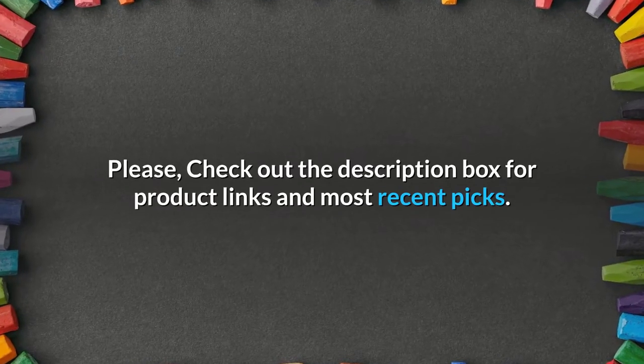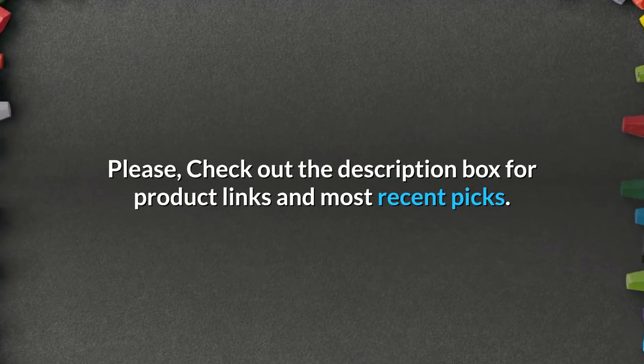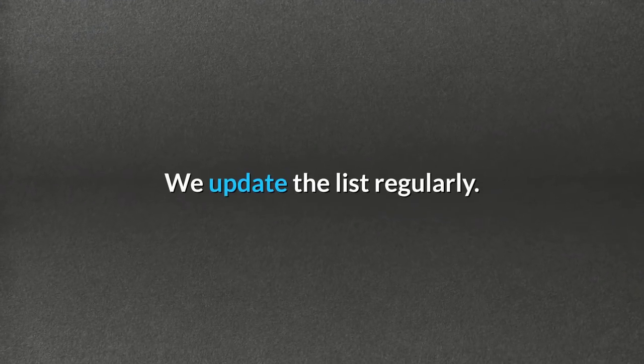Please check out the description box for product links and our most recent picks. We update the list regularly.